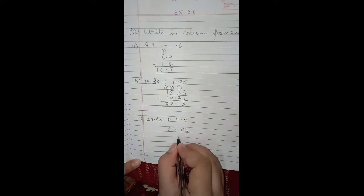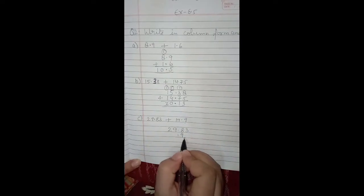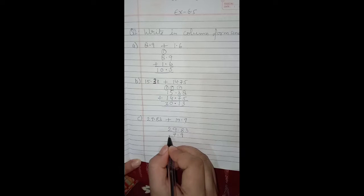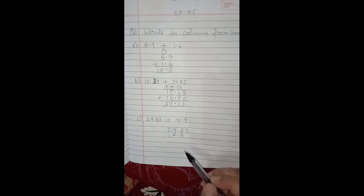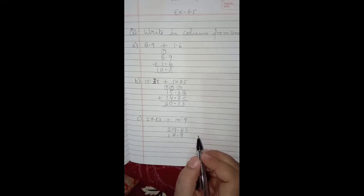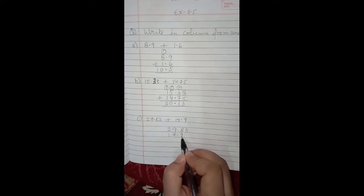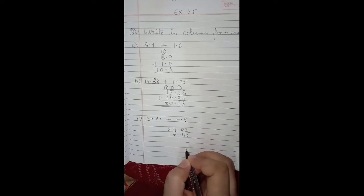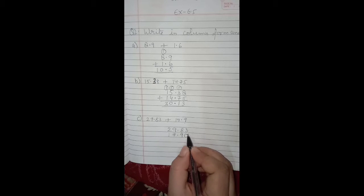The next one is 29.83 plus 17.9. Write the first decimal number 29.83, then put the decimal point and place the digits of 17.9. After the decimal the digit is 9, and before the decimal it is 7 and 1. Here the decimals are not like decimals because 29.83 has two digits after the decimal and 17.9 has only one, so we put a zero on the right side of the last digit of the decimal part — it does not change the value of the number.